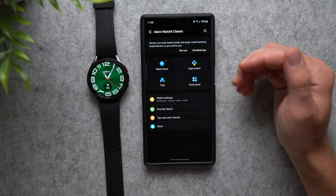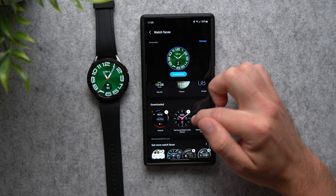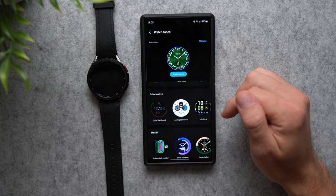Now let's change the watch face. The one currently shown is the default, but if you go to Watch Faces you'll see a whole bunch of different options — analog ones, classic, simple, basic, and many other categories, plus more you can download. Go through and select whichever one you like most, tap on it, and it will download if needed and then apply to your watch.